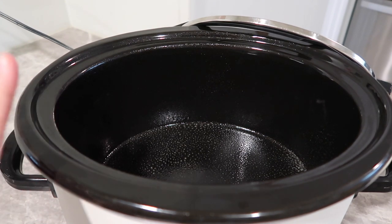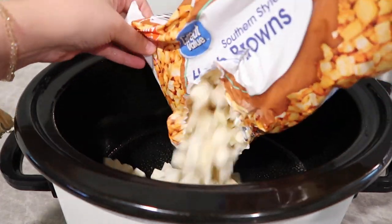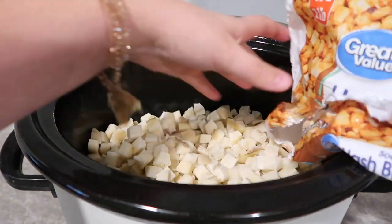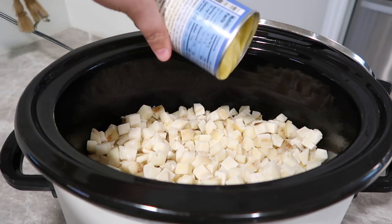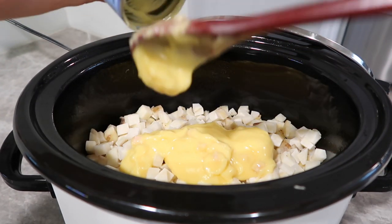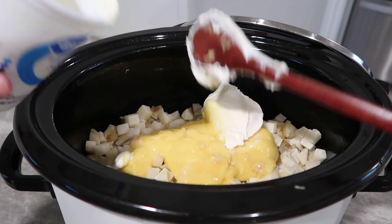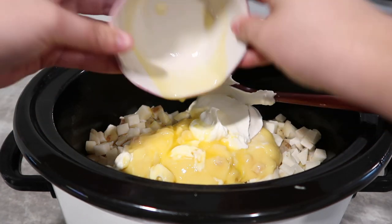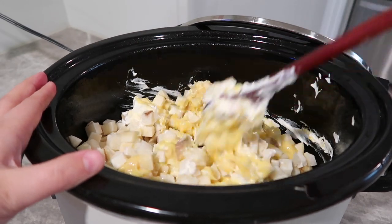If you have a liner for your crock pot that would also work great. I'm going to take these southern style hash browns and dump them right in — the whole 32-ounce bag. You can do 28 to 32 ounces, whatever you have is fine. Then we're going to dump in one can of cream of chicken, pour it right over the top. Then about a cup of sour cream — you can do a little more or less, this recipe does not have to be measured perfectly. Then a couple tablespoons of melted butter right on top.